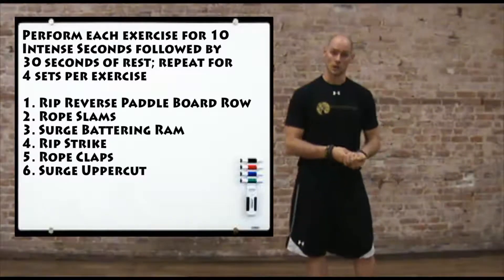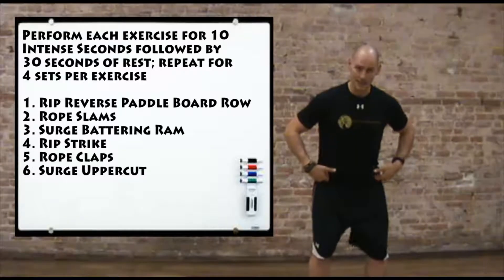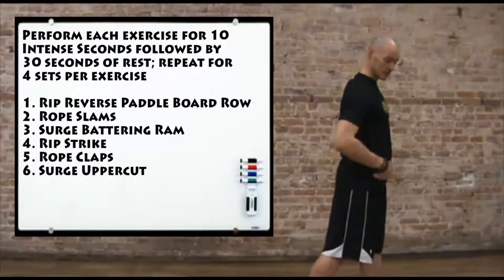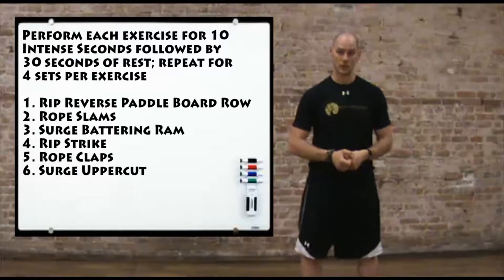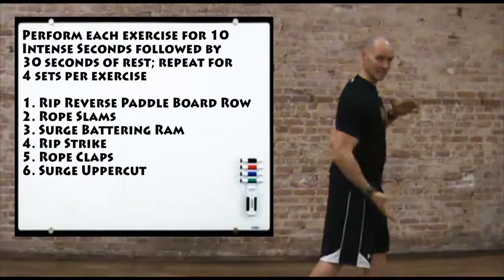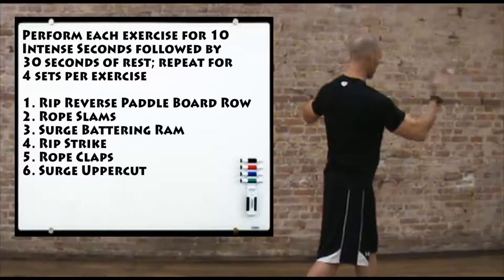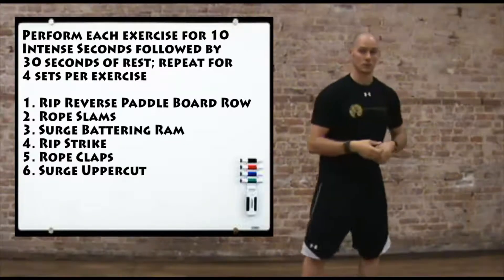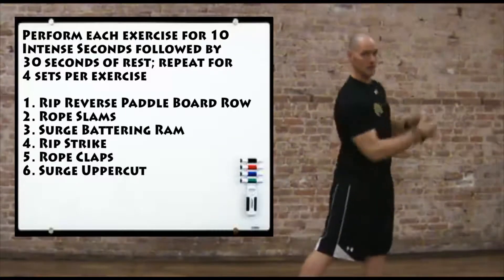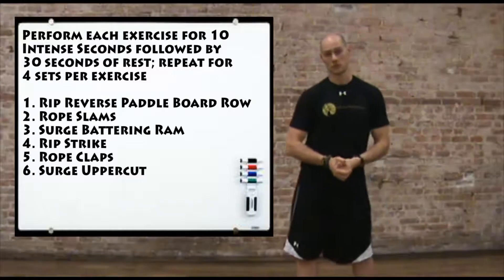Finally we're going to finish on the Surge with a surge uppercut. Grab the neutral handles again, loading into the hips with the same pivot and hip rotation as on the Rip Trainer. Go into a full uppercut, making sure the far hand comes away from the body and the close hand turns and keeps toward the shoulders as you rotate through the rib cage. Stay all on one side, loading and driving for 10 seconds, two sets on the right followed by two sets on the left.